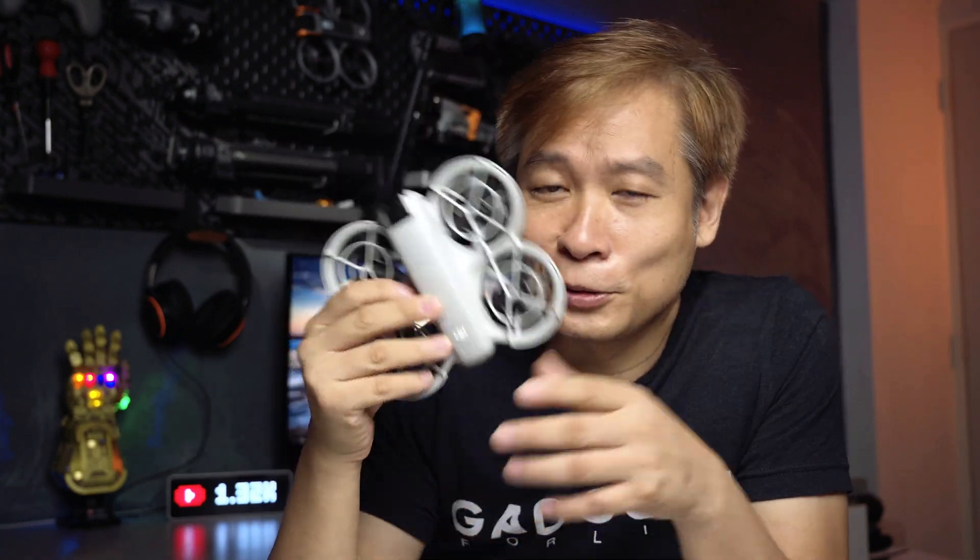Hey, what's up guys, welcome to Allen Gadgets. So today I want to talk all about the new DJI NEO. This little drone is casting a wide net to three general groups of drone users.